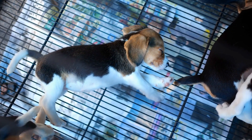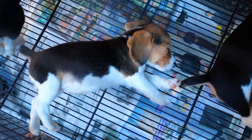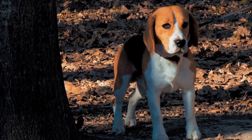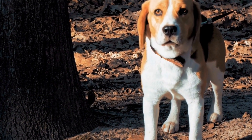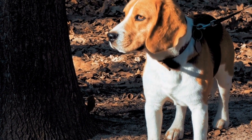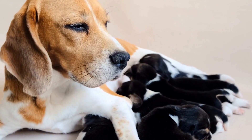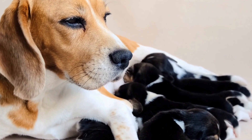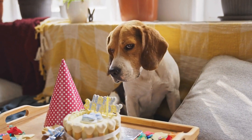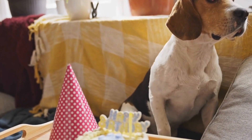Beagles are known for their friendly and playful nature, making them the perfect addition to any family. As a dog owner, one of the best ways to show your love and care for your furry friend is by treating them with delicious homemade dog treats. In this video, we will be exploring some easy and healthy DIY dog treat recipes specifically designed for beagles. Before we jump into the recipes, it is important to highlight the benefits of homemade treats for your beagle.